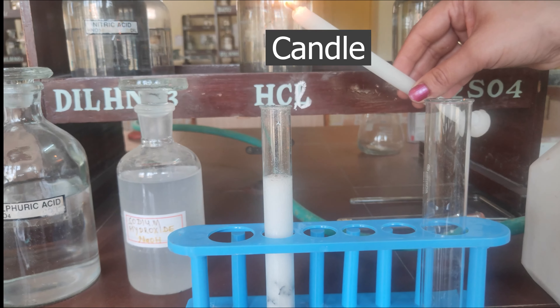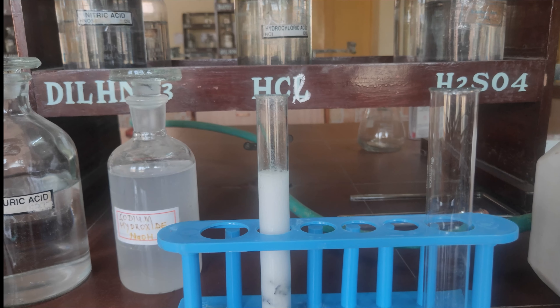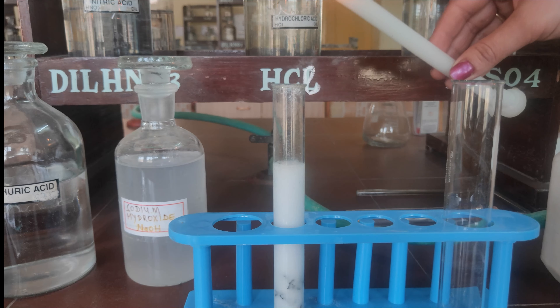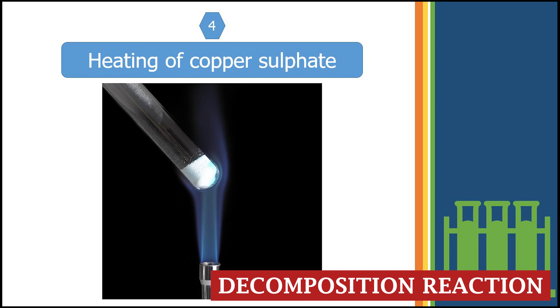Now bring a burning candle near the mouth of the test tube. On bringing the flame near the mouth, the hydrogen gas burns instantaneously with a pop sound.